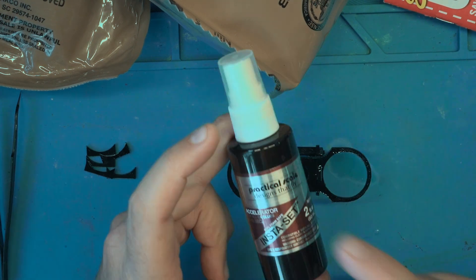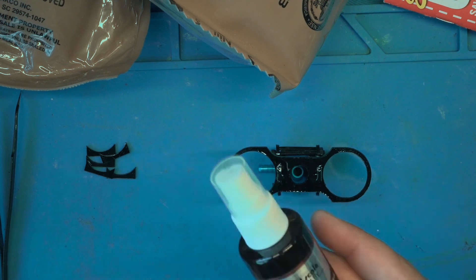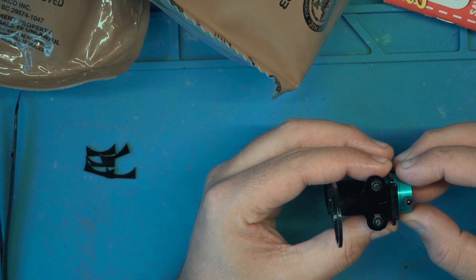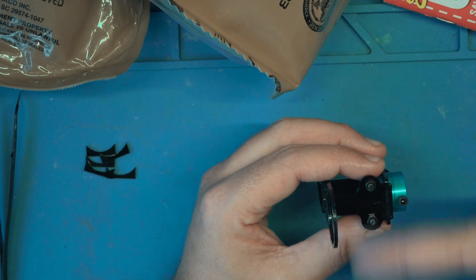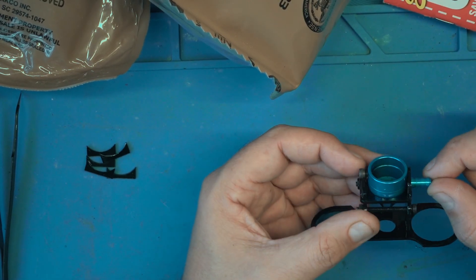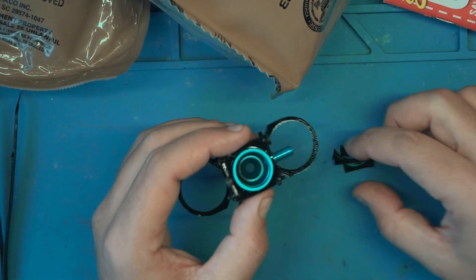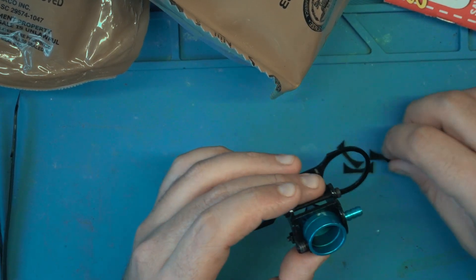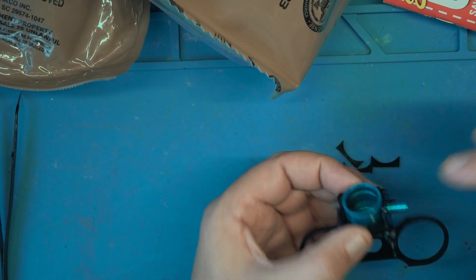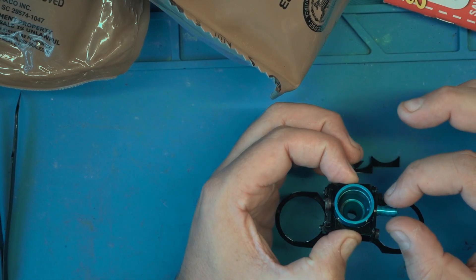I'm using Insta-Set spray — I have other sprays that eat into acrylics, so be careful. The bracket can still wiggle a little in this axis because we're only holding it in place via the screw. So I have these little pieces I cut out that I'll glue on the sides, just to thicken up this layer so it doesn't wiggle too much.